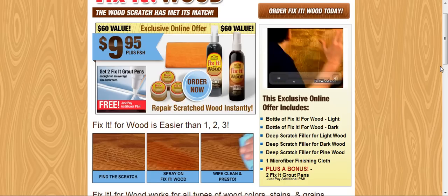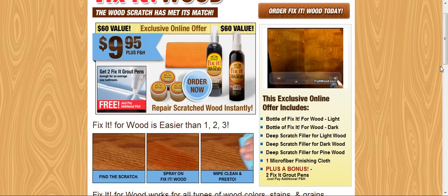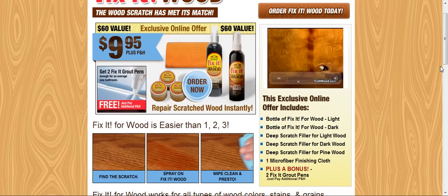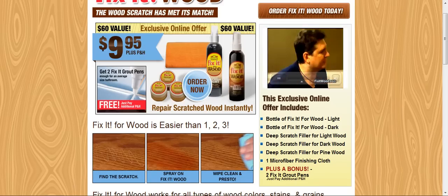No! What are you? Are you crazy? What did you just do? Well, you saw what I did. I just gouged your door with two huge scratches. Watch this. This is Fix-It Wood. Look at the scratches. Get a good look at them, because you're not going to see them for long. Watch this. You ready? Ready. Where are they? Where are they? They're gone.